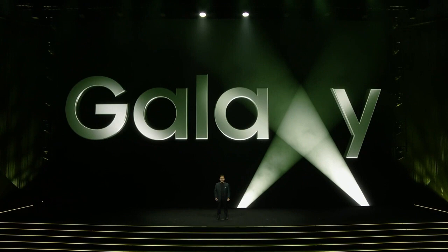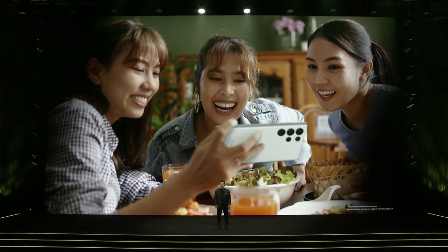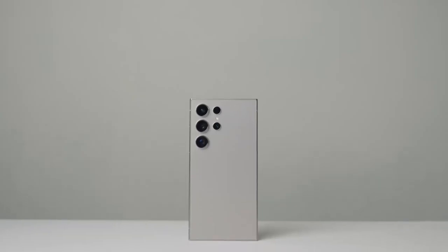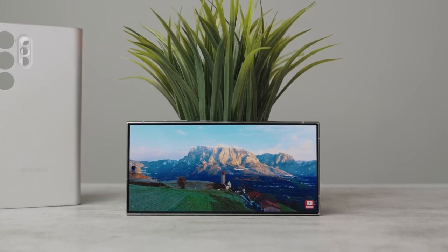The buzz around the Samsung Galaxy S25 Ultra is reaching a fever pitch as the next Unpacked event draws closer, rumored for January 22nd, 2025. A recently leaked image shared by well-known leaker Ice Universe has given us a tantalizing glimpse of what the Galaxy S25 Ultra might look like, revealing the right side of the device and showcasing two of the most talked-about design features: razor-thin bezels and rounded corners.